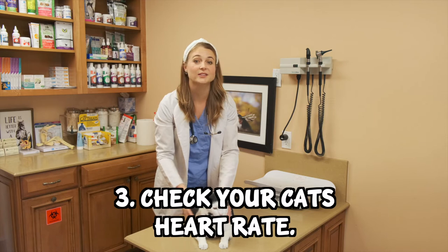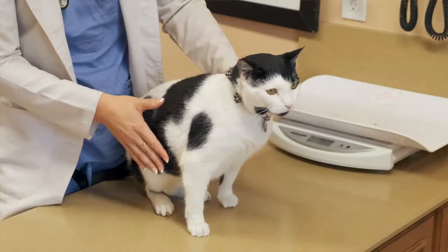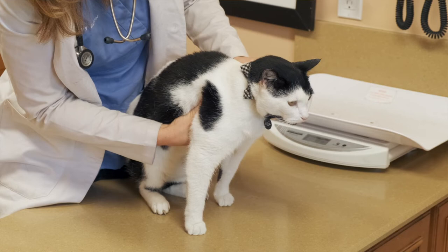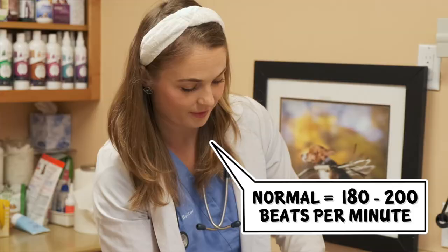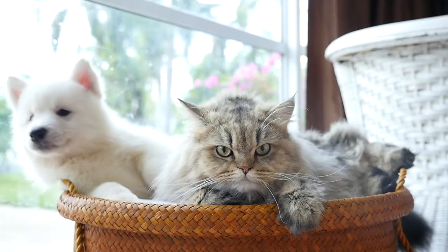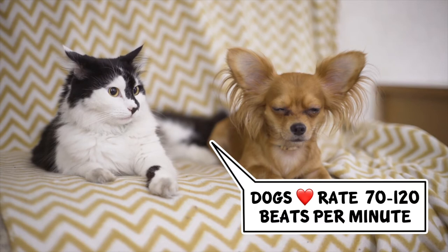The next vital sign you can check is your cat's heartbeat or pulse. You can easily do this by palpating their chest just behind their elbows — cupping your hands and squeezing gently on the rib cage to feel the heartbeats. Once you find the pulse, count the number of times it beats in one minute. A normal heart rate for a cat is between 180 and 200 beats per minute — much faster than a dog's, which is between 70 and 120 beats per minute.